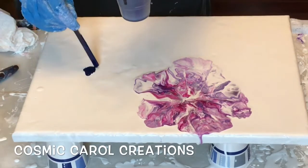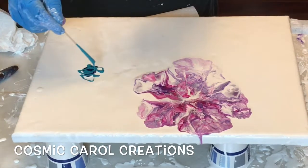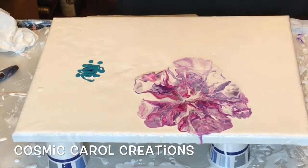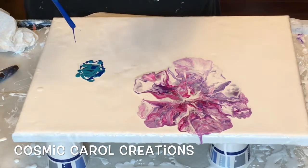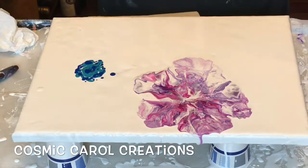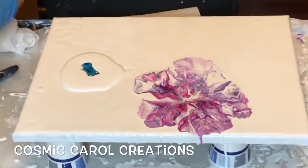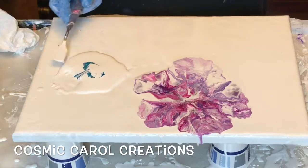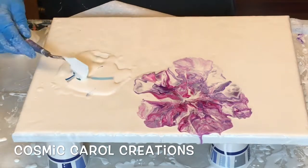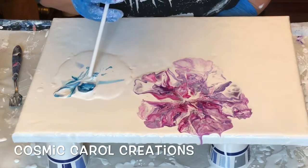Prussian blue, light turquoise and blue flash. And this is phthalo blue. Put the white around there, fold it over and blow it out.